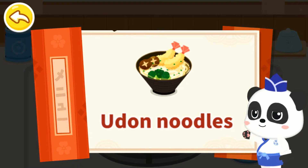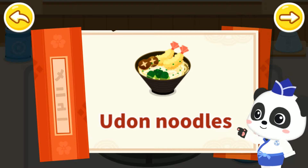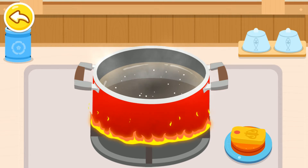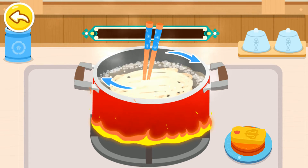Udon noodles are special Japanese noodles that are soft, nutritious, delicious, and easy to digest. Therefore, udon noodles serve as healthy food for kids. Boil noodles. The udon noodles look thick, yet taste soft.